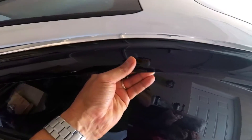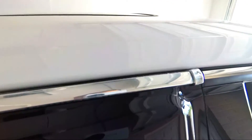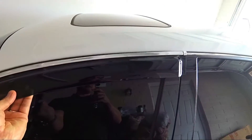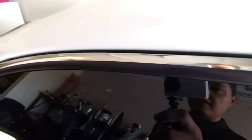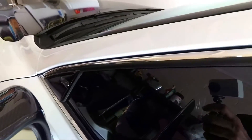First thing we are going to do is test fit this and make sure that it actually aligns and fits this vehicle. This does fit and it looks great on it, so I am definitely happy. New mods on my Lexus are definitely fun. I'm going to wipe this down real quick with some alcohol and make sure that it is super clean, and then we will be installing these visors.